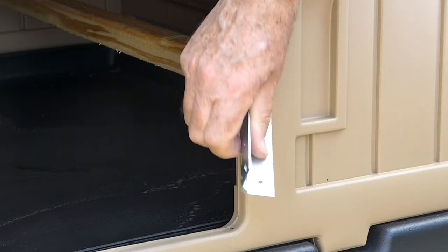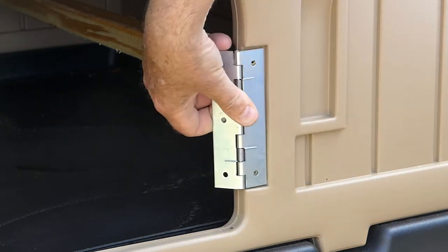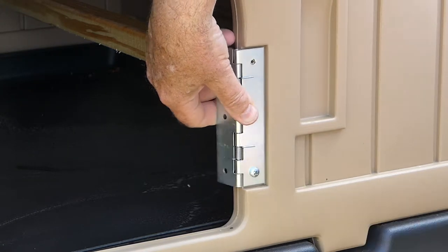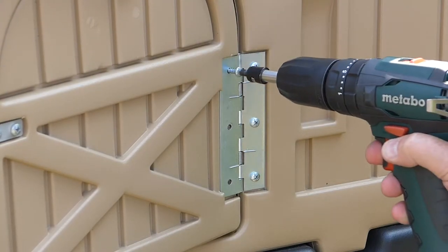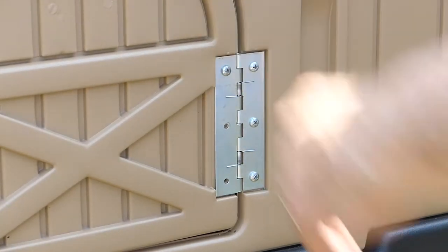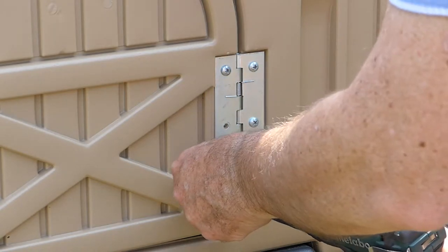The next part of the process is to reverse the hinge. This will make the door be sprung closed rather than sprung open. Once again, use the screws you've just removed to fix the door back in place. Make sure you don't over-tighten these screws or else you'll strip the plastic.